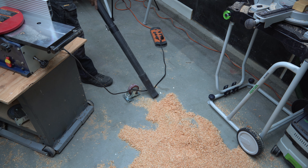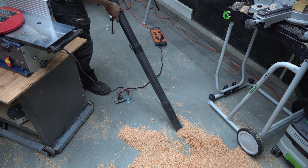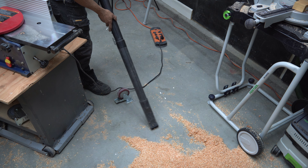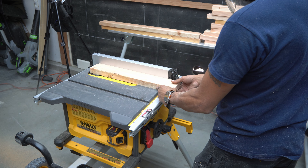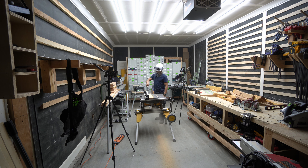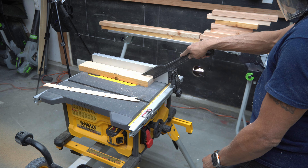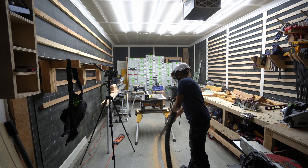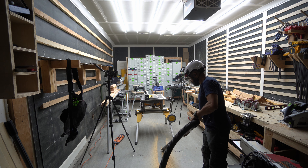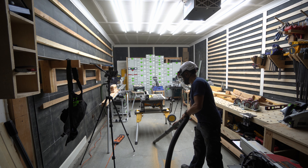Even with bigger hoses, the planer dust situation just isn't going to work out — this is something I've always had problems with in the shop whenever I joint and plane. Then moving on to joining the last edge with the table saw, I completely forgot that I have dust collection and was just spewing dust everywhere. Eventually I figured it out, put the hose on, and cleaned up, trying to be more mindful of cleaning as I go so things don't get lost in the mess.